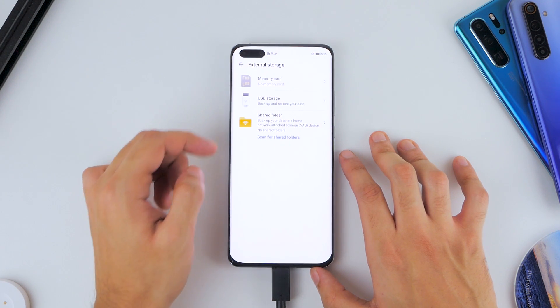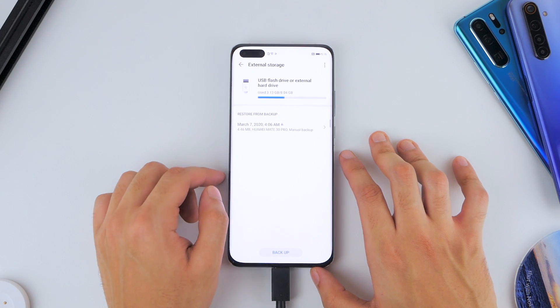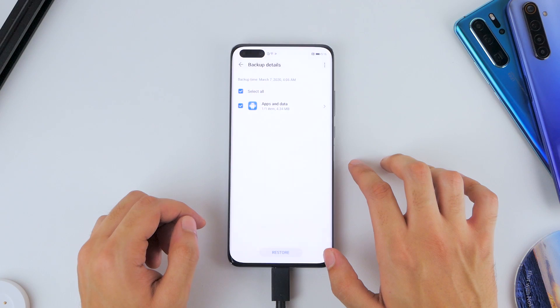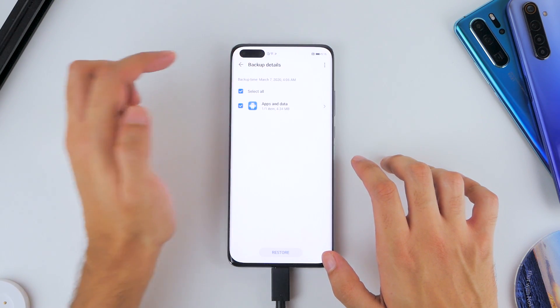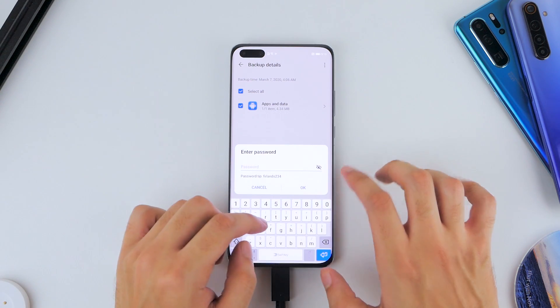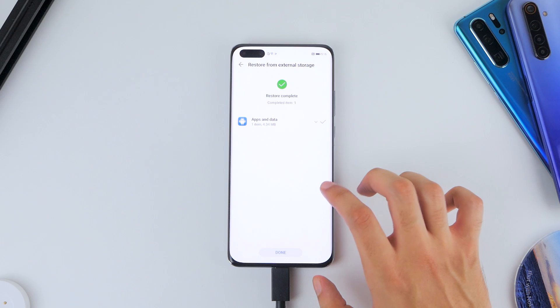You'll need to select Data Backup, then select External Storage. Here, select USB Storage, and you'll see one of the files we loaded on the USB drive. Click on it, ensure everything is ticked, and then click Restore. It'll prompt you for a password — that's the exact password shown on screen — so just enter it and click OK. It'll take a second or two to install.